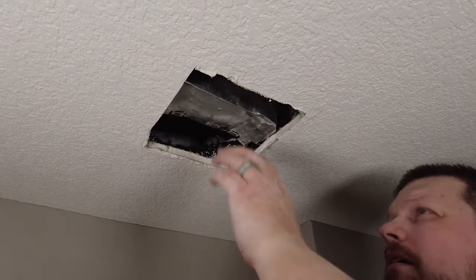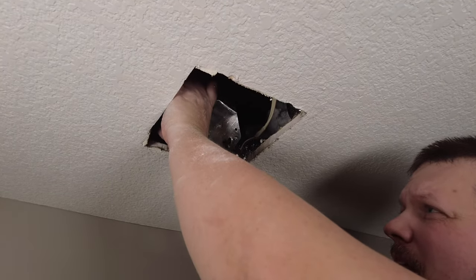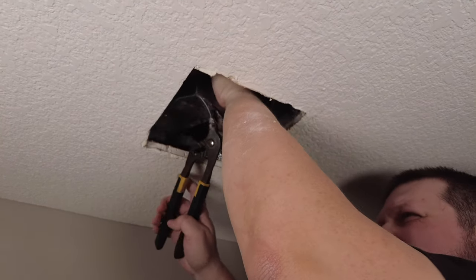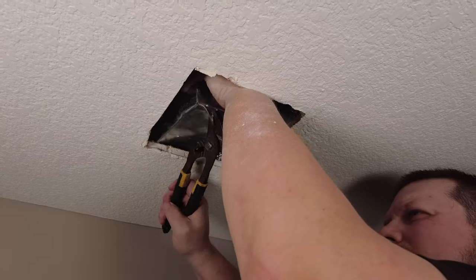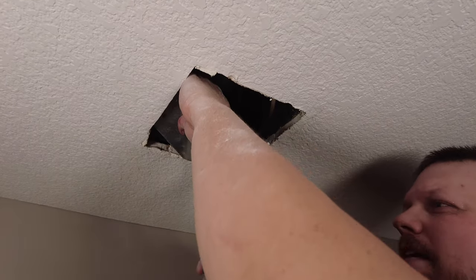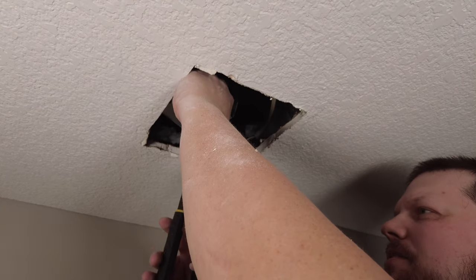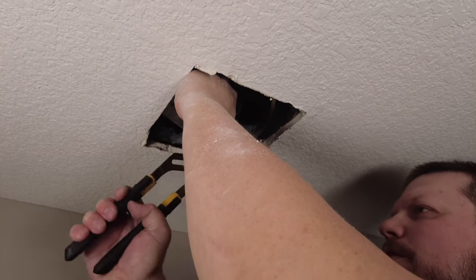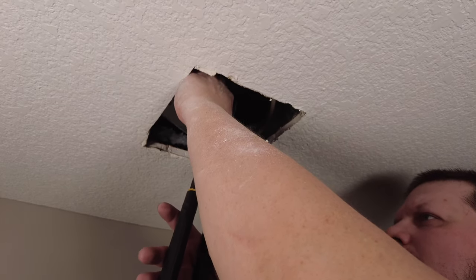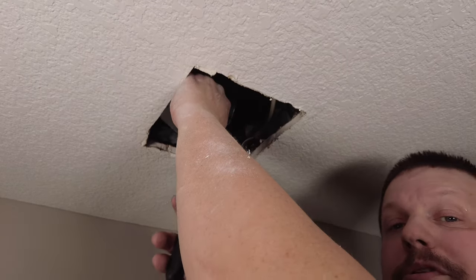You may either need to bend the tabs over to pull it out, or cut the ceiling opening a little bit more to remove this. Be careful if you cut the ceiling open anymore because you don't want to make it too big for your new fan. Make sure wherever you're cutting it's not going to cause you problems later.